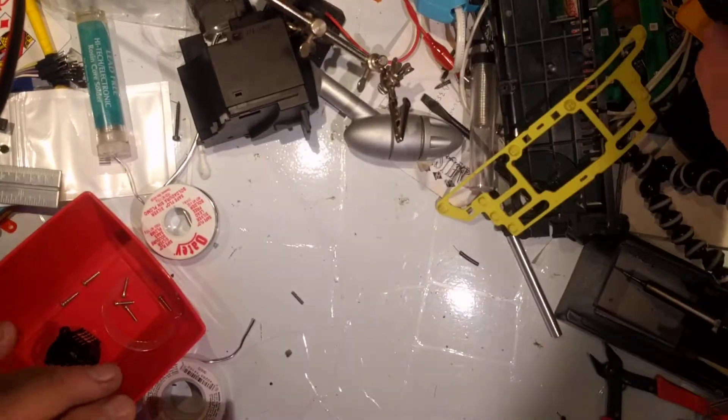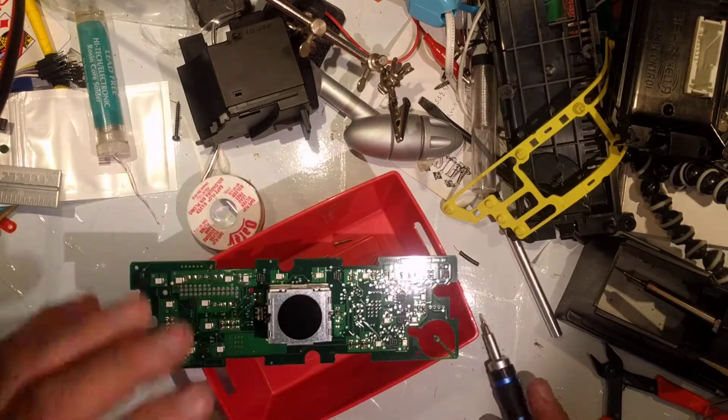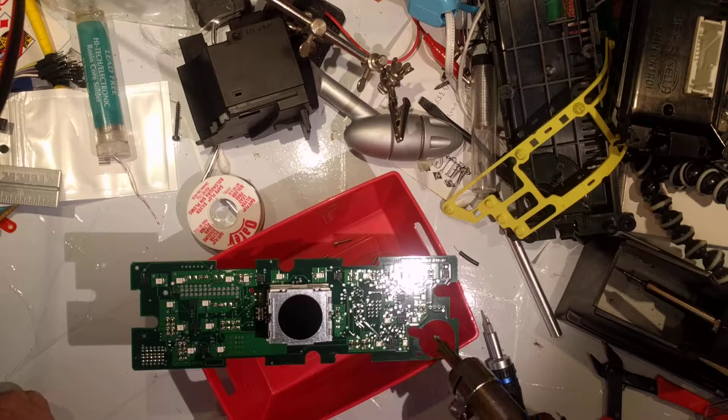So before we take this one apart, and in case it's just a bad connection, we're going to go ahead and use the hot air rework station because it is a surface mount device. Take it away from the plastic that it's going to melt.